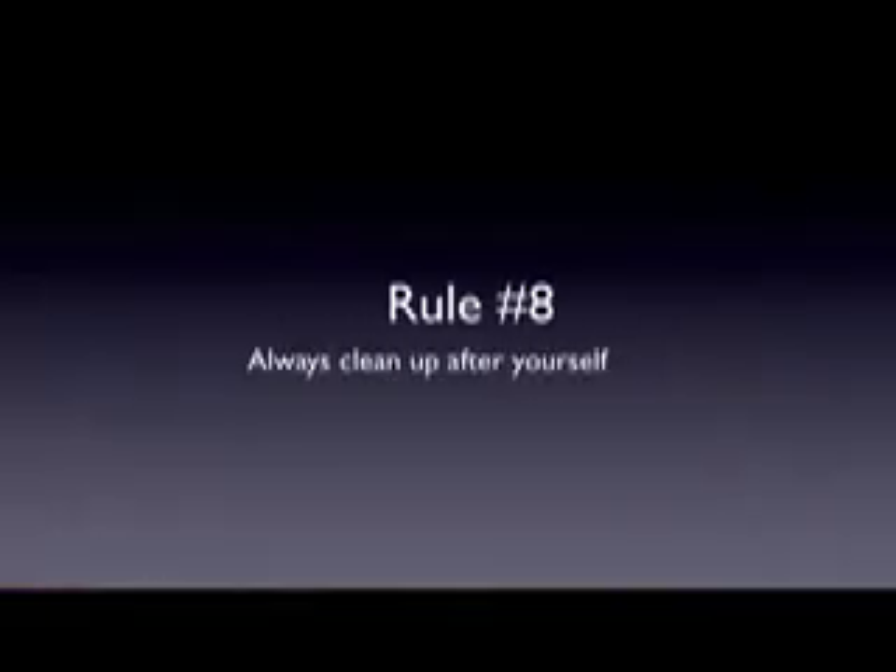Rule number eight: always clean up after yourself. At the end of every single day, there's going to be a clean-up time. During clean-up time, there are normally six or seven different steps — or jars — that you need to follow, and you'll be assigned one of each.